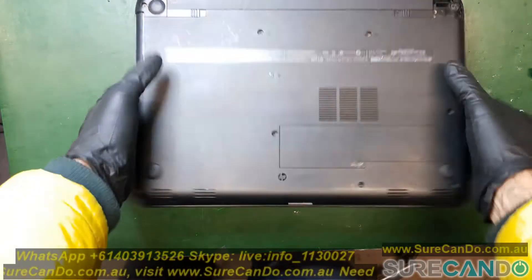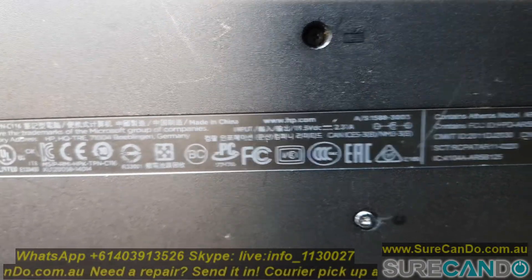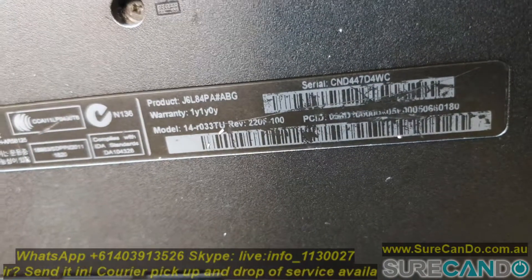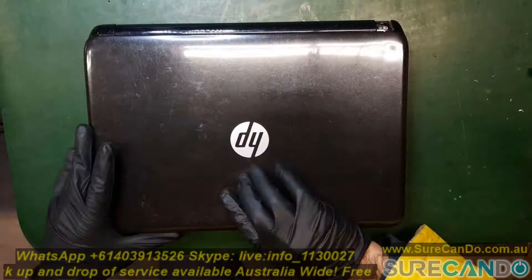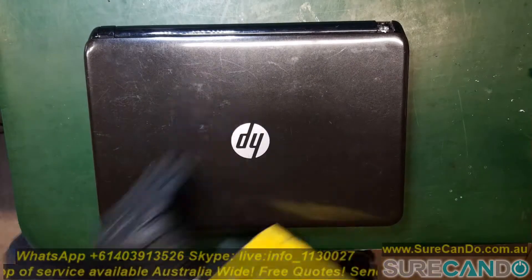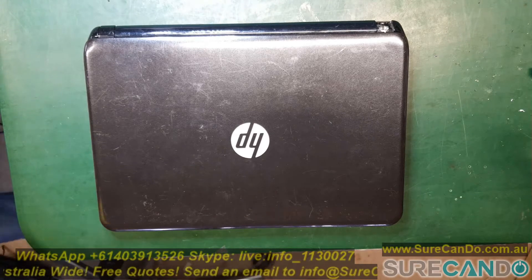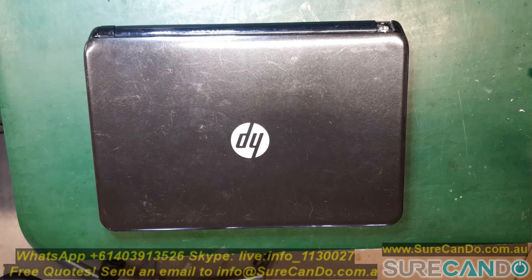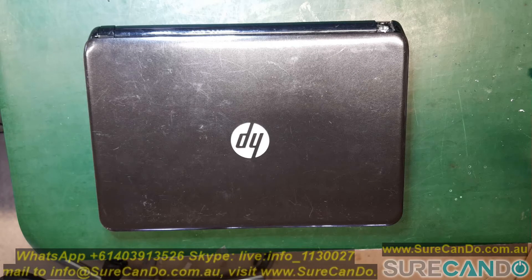This is an HP, it is an HP-14 model R033TU. It had a liquid spill and some of the keys stopped working, so I'm going to show you how to quickly fix that. With most liquid-spilled laptops there is definitely internal damage on the motherboard, but we'll go into another video showing the faults with this laptop. Here I'll show you how to fix the issue where only some of the keys are working.